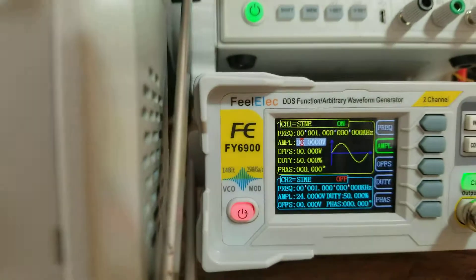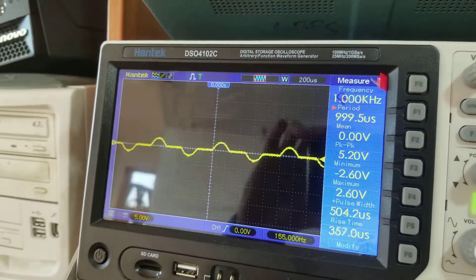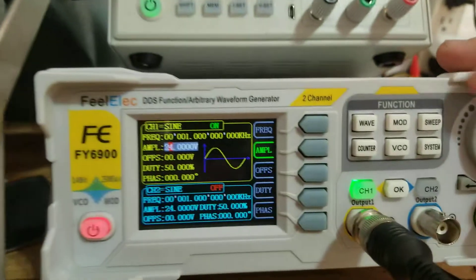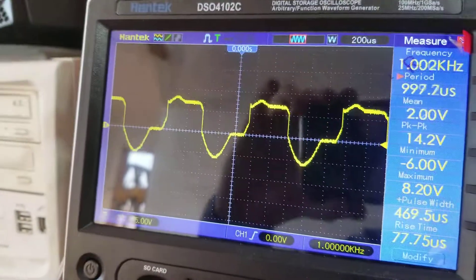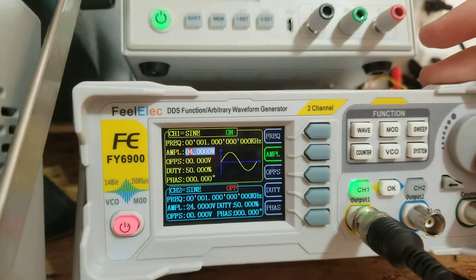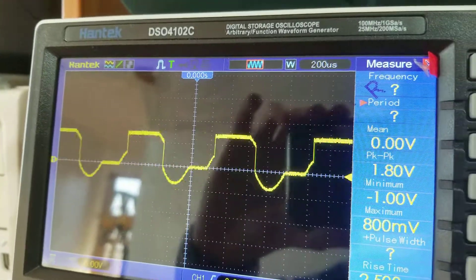At six volts it disappears, and if I keep going it does all sorts of weird things — it's getting distorted. At 24 volts with no offset, it looks completely wrong. Below six volts it looks normal, but once I go above that it's completely gone and distorted.